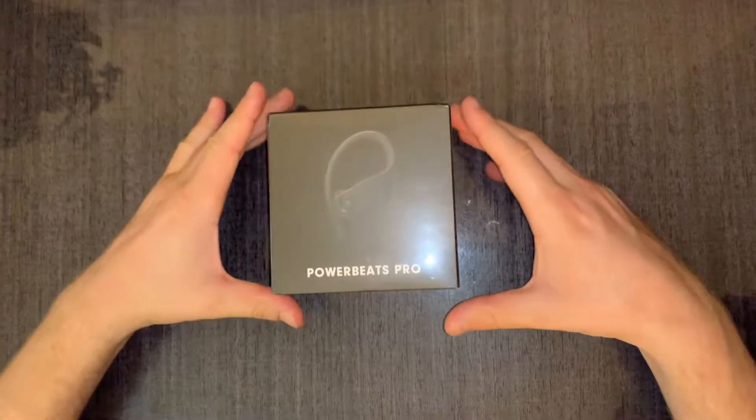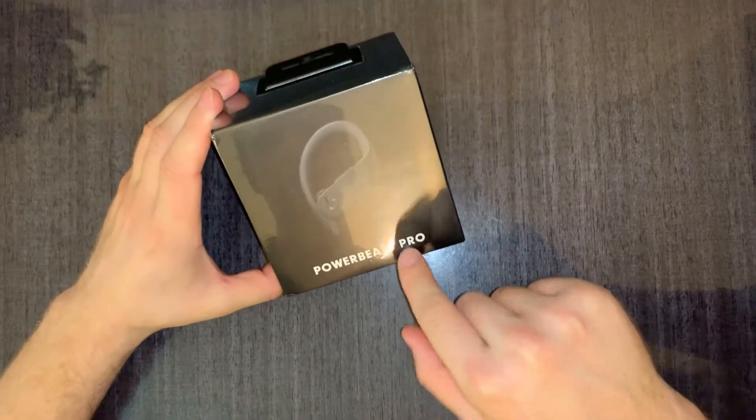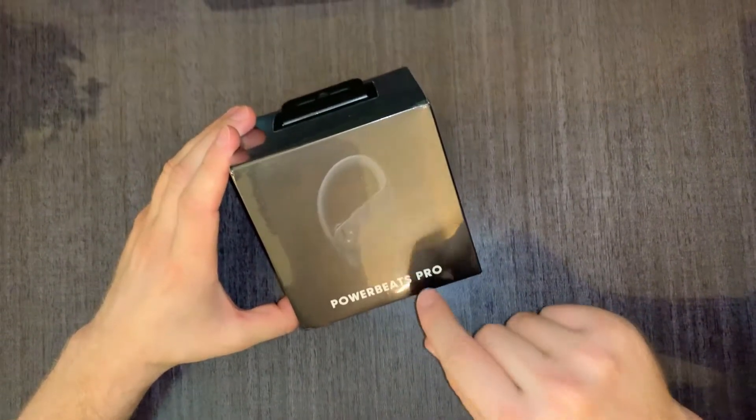Hello everybody, today I'm going to unbox Powerbeats Pro. It's professional sound.